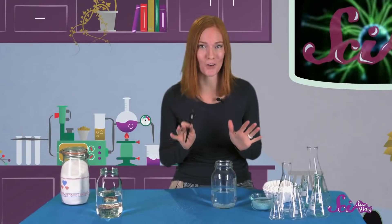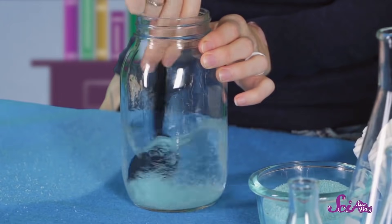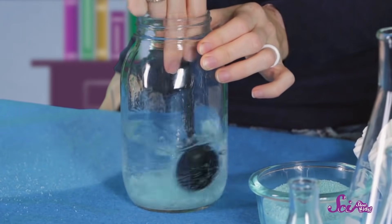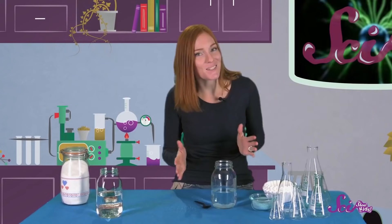What do you see? What's happening? When you mix the sand and the water really fast, the sand spreads out in the glass pretty evenly. You can see the sand floating around in the water. But once you stop stirring, and you wait just a few seconds, what happens?